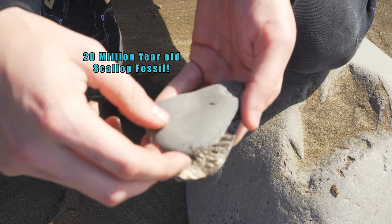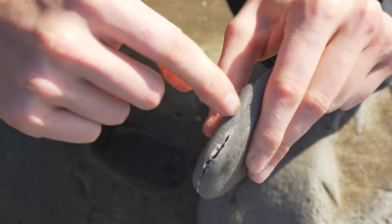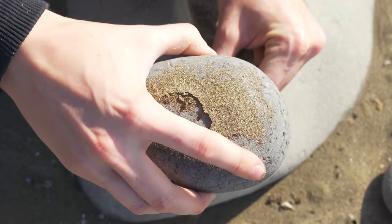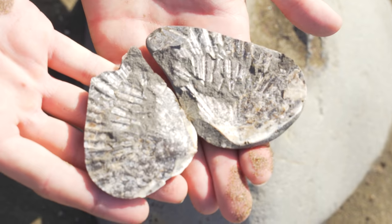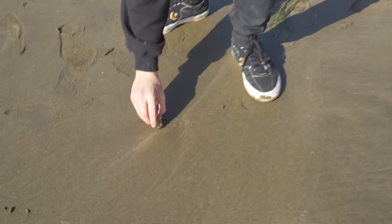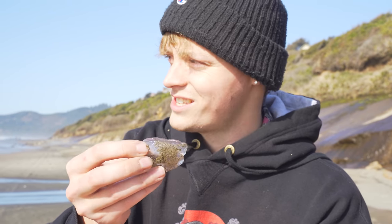Check this out guys — inside here you can see the rivets. So when you see a rock that's pretty flat with rivets on the side, if you sit it on its side and gently tap it open you'll be able to see the scallop inside. You don't find them too often but they're pretty cool. Also here's just a chunk of jellyfish — we can try to throw it as far as we can out there, maybe there's a starving turtle that'll get lunch.